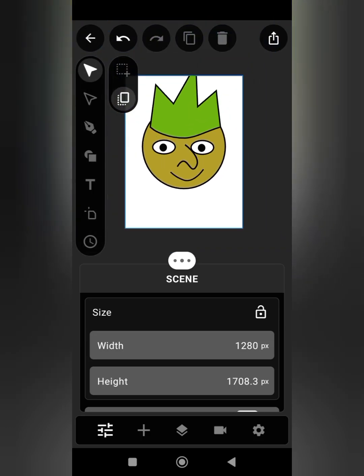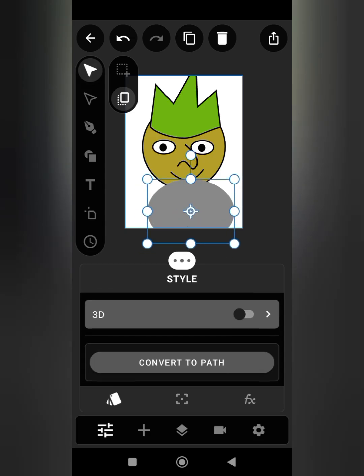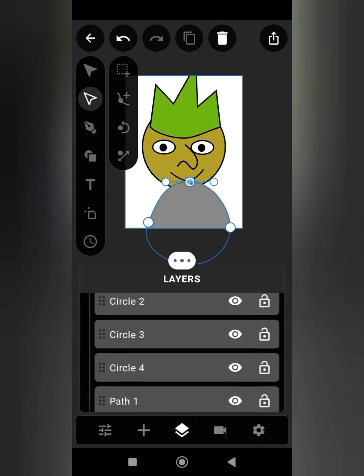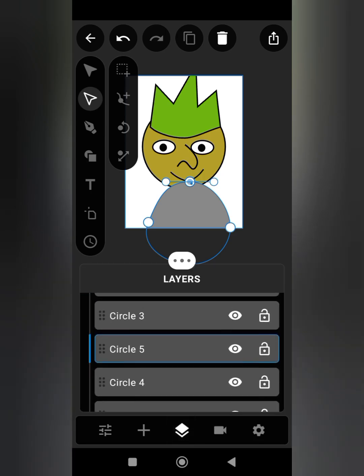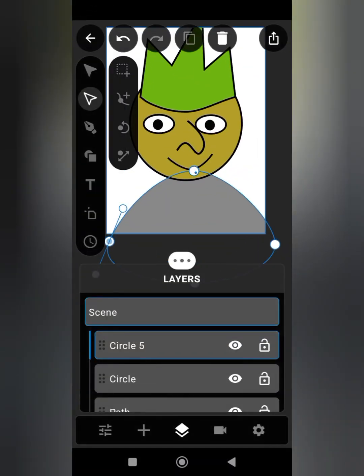As you can see, our character is already smiling. Pick the circular tool to make the body of the character. Just follow along to get the same result. Then we move the body shape layer behind all other shapes.